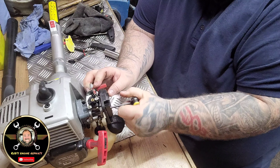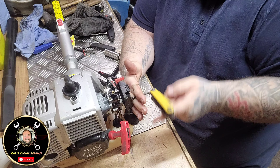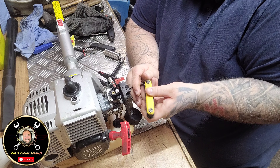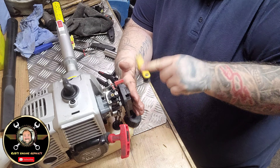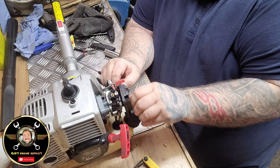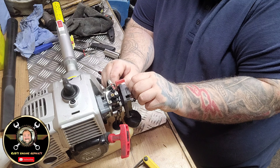Let's crack this carby off. Now we do know it works because we've just seen it running, but whether it works independently off the carb is a different matter.